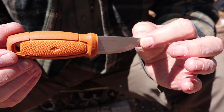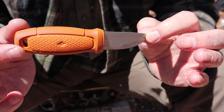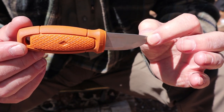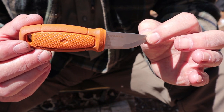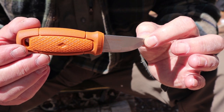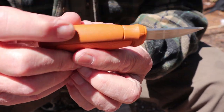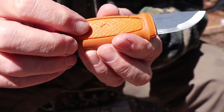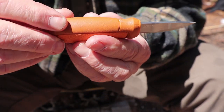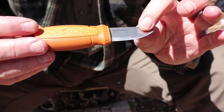Weight for this is 2.82 ounces — less than 3 ounces, which is 80 grams. Overall weight including the sheath is 4.4 ounces, or 125 grams. The handle is made from hardened plastic with a TPE rubber overmold — a bit of a softer rubber overmold.